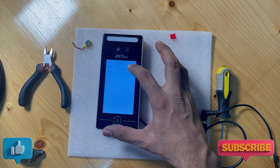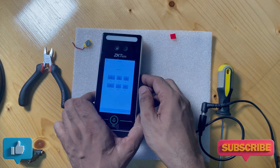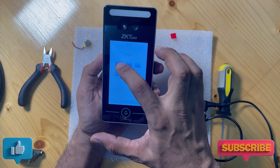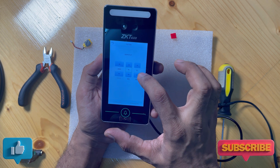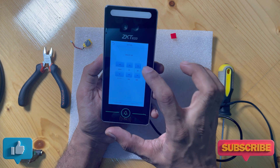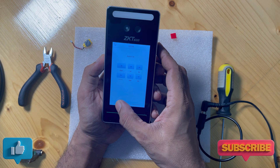I'm changing the date to the current date right now. I select that date, then I change it to 24 January 29. I change this date and save.